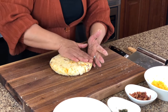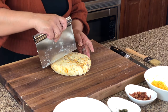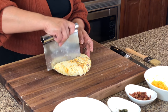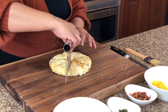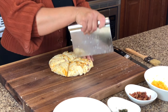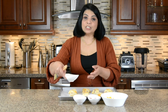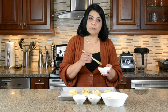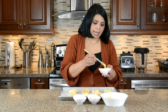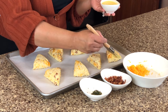Now we're going to cut these into eight pieces. We're going to go first down the center and then this way down the center, and then we're going to make these into smaller ones. I've placed the scones on a baking sheet which is lined with parchment paper and now I'm going to brush them with an egg wash. I've taken one egg and mixed it up with a little bit of heavy cream — I feel that really gives a lovely glaze to the scones. And I'm just going to brush it very lightly.